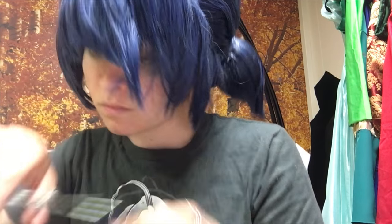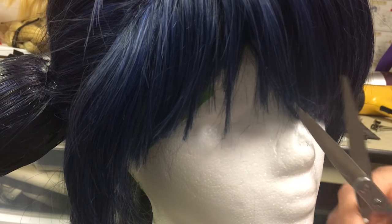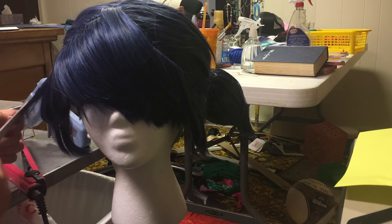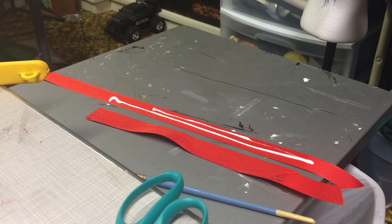To cut the bangs, I kept a reference picture of Marinette open while I was cutting and looked into a mirror slash my front-facing camera, with the wig on my head for most of the cutting. She has really swoopy long bangs on one side and a shorter fringe framing her face on the other. Make sure you're using a reference picture to get them on the correct sides.